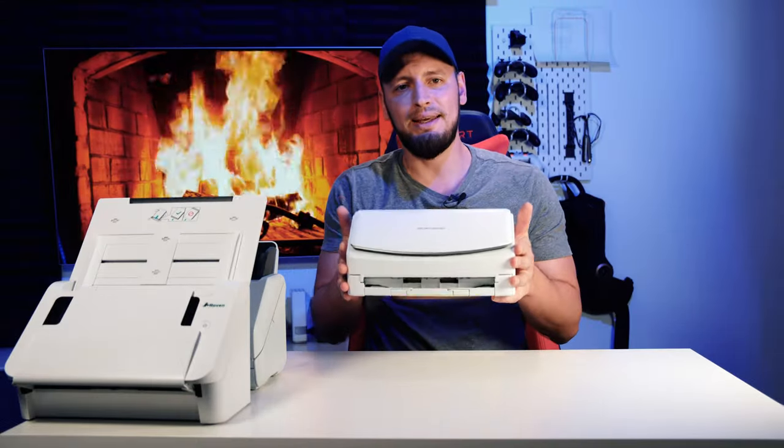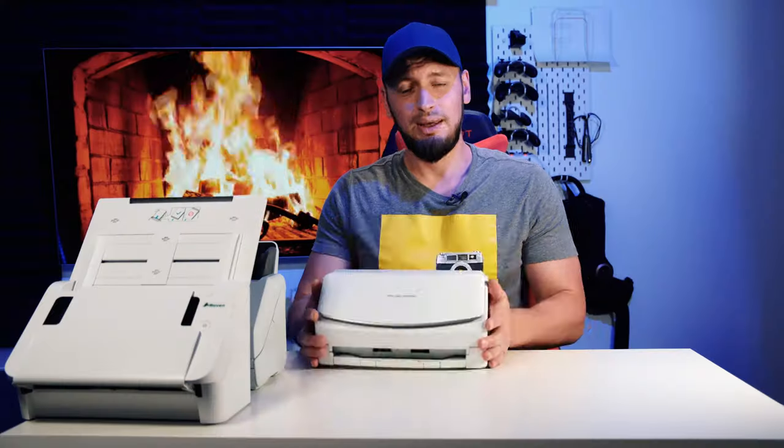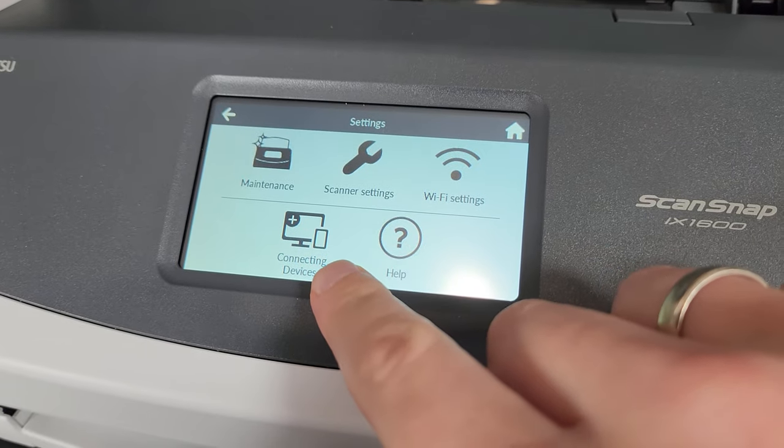And last but not least is the Fujitsu ScanSnap iX1600 — the most compact scanner I've ever seen, honestly. It makes it easy to put it away if you are not a frequent user. It has plenty of features, a user-friendly interface, and of course some downsides, same as all of the scanners today.